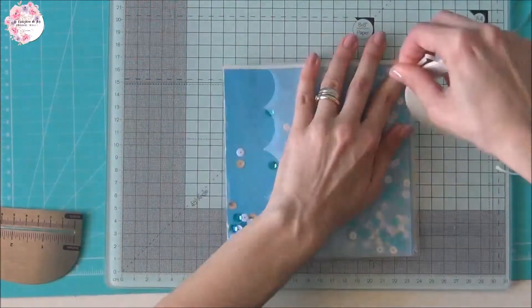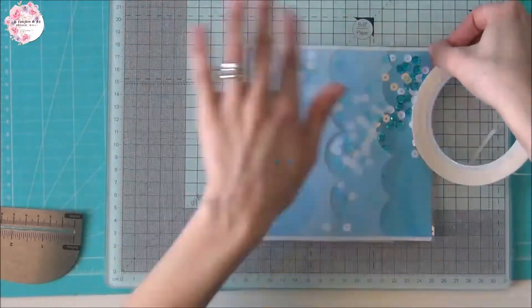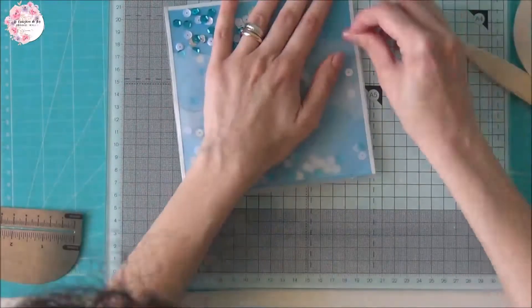Adesso vado a posizionare il nastro biadesivo su tutti e quattro i lati per andare ad attaccare la nostra cornice.